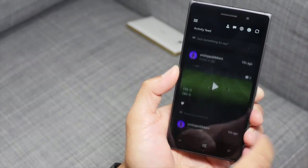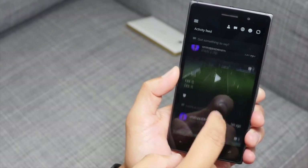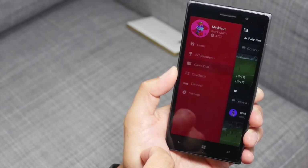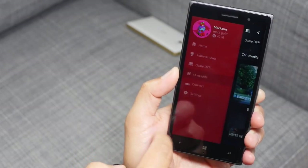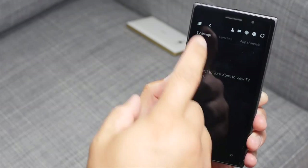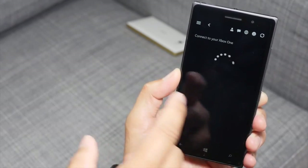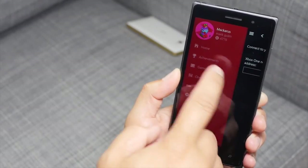All the apps shown so far are from the Windows Store Beta. This one is the Xbox app. You can see your activity feed, and there's also a hamburger button in the top left corner. You'll be able to see your Game DVR stuff. There's also a OneGuide here — let's check that out. I think my Xbox is currently turned off so it's not connected yet, but you'll be able to connect your Xbox One from here.